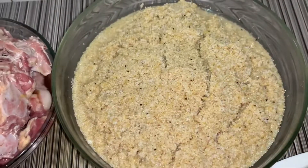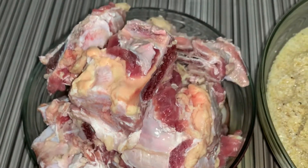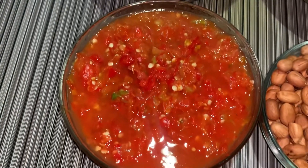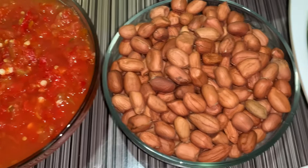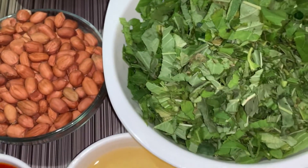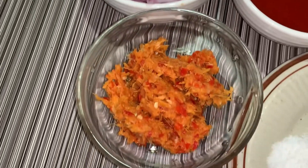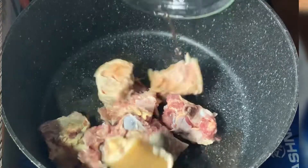These are the ingredients. This is the washed fonio grains — I have a video showing how I wash it. Here is brisket bone. We have some blended pepper and tomatoes, granules which I'm going to blend later, spinach, vegetable oil, palm oil, onions, garlic, ginger, a little pepper, and some seasoning.